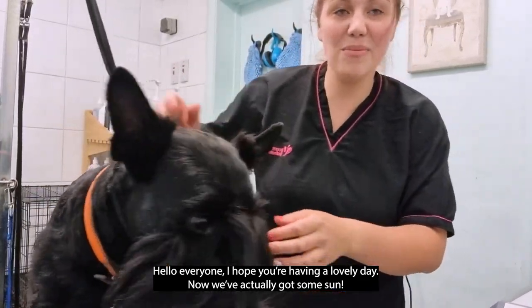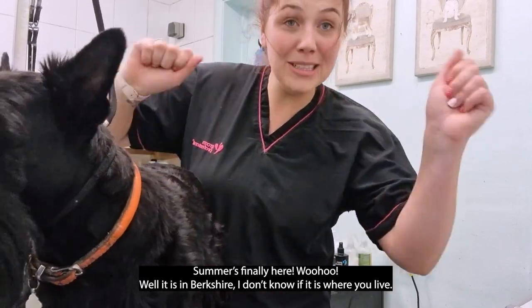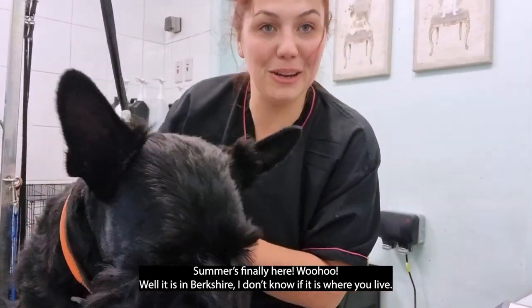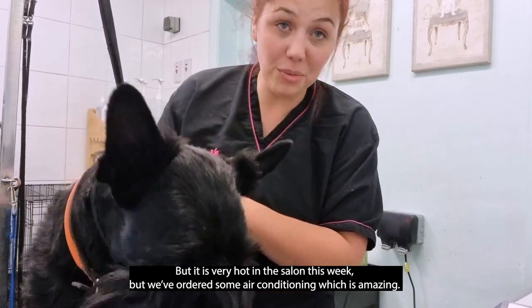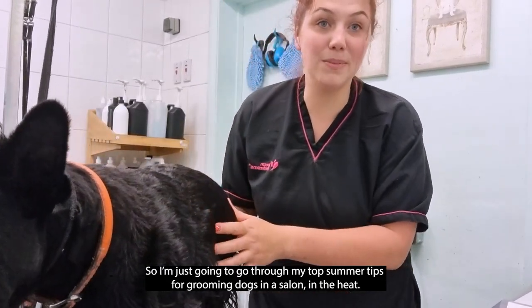Hello everyone, I hope you're having a lovely day. We've actually got some sun here in Berkshire. It's very hot in the salon this week, so we've ordered some air con, which is amazing. I'm just going to go through my top summer tips for grooming dogs in a salon in the heat.